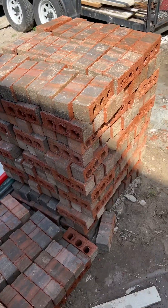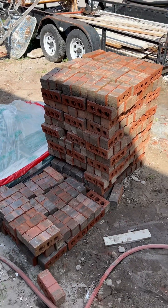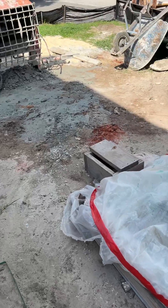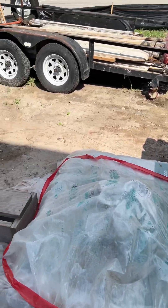Like I said, there's about 1700 brick we cut this week. And this here is stucco mortar left from the stucco crew.